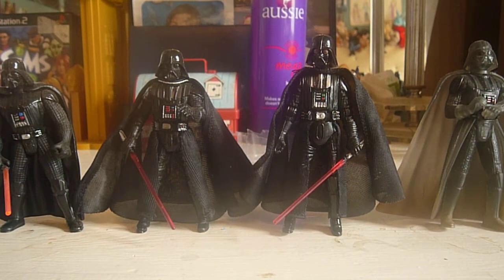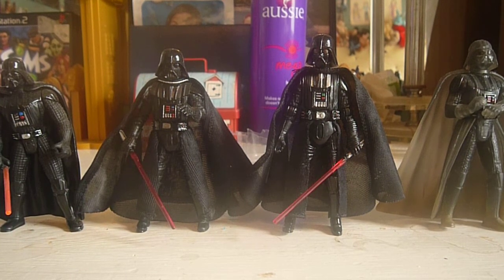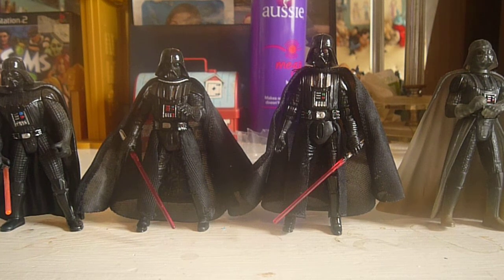Hi everyone, welcome back to another video. Today's video is another Star Wars action figure overview, and it is on Darth Vader. This video is actually a request by Darth CEJ78, so go subscribe to their channel — thank you for the request.